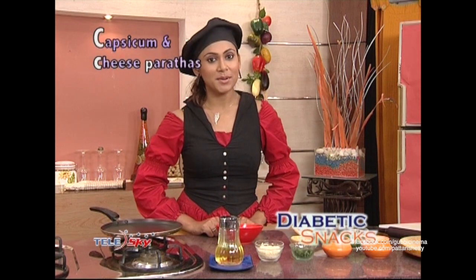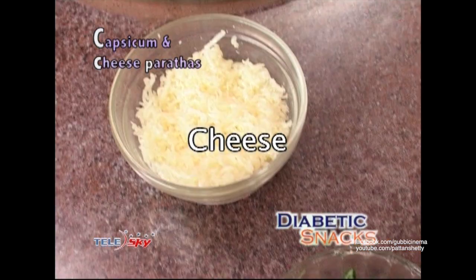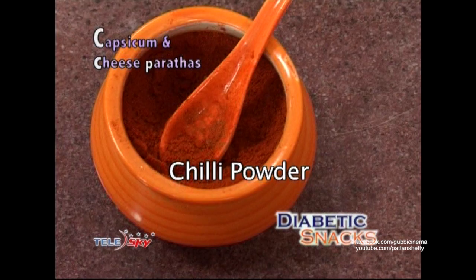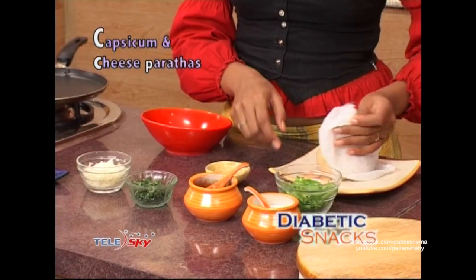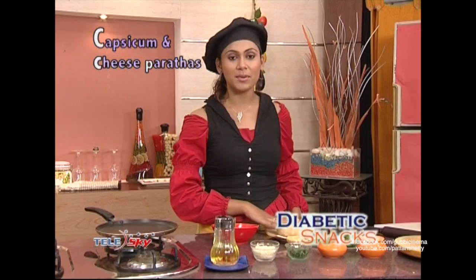In Diabetes Snacks, we will now make Capsicum and Cheese Paratha. The ingredients are Grated Cheese, cutting coriander, Lal Mirch Powder, Namak, Capsicum, Chaat Masala, and this atta which we have put in water and salt.